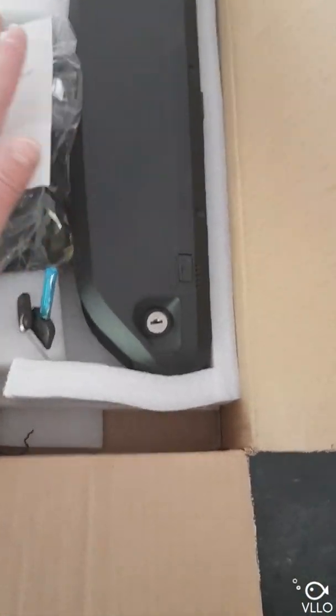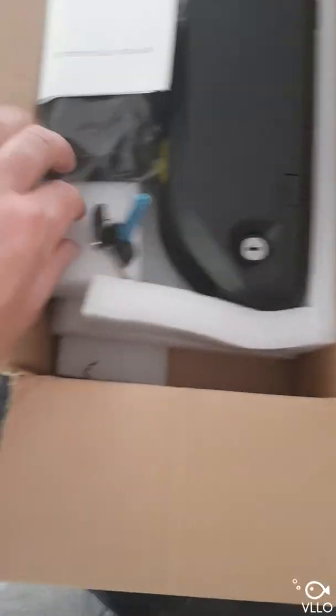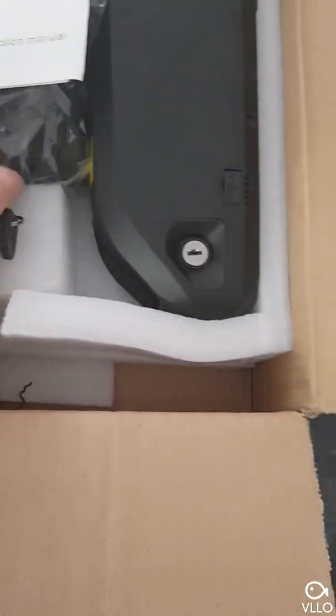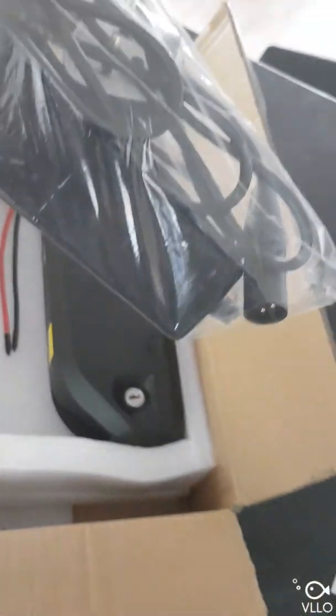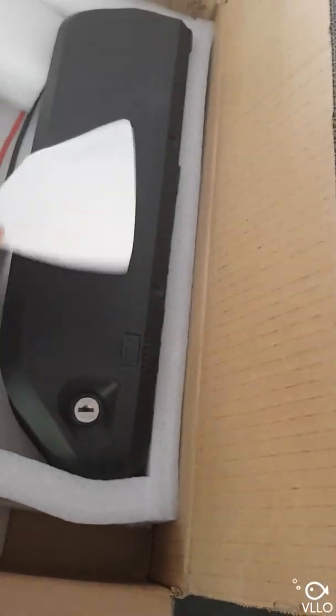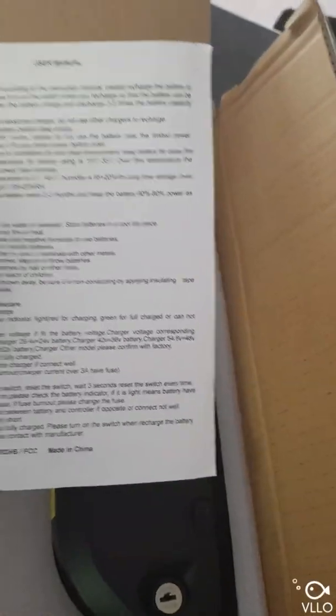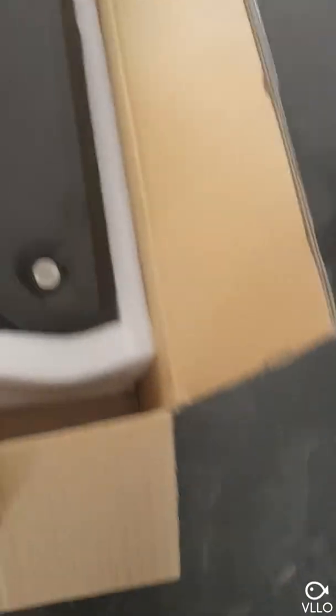So that looks like the charger manual and we obviously have the battery here. It looks well packed, looks pretty good. You've got a couple of keys here. Let's take them out, get the instructions out. So we've got the charger in here with the UK plug, so that's all good. And I've got some more instructions here for the actual charging and user manual — basically normal common sense stuff for the battery itself.